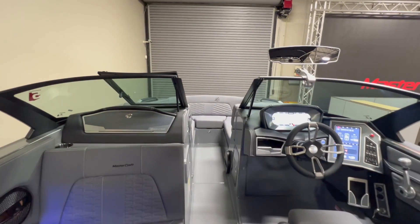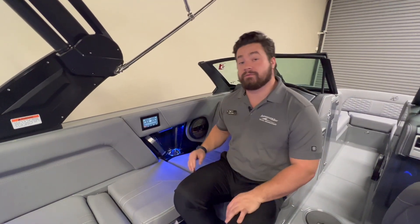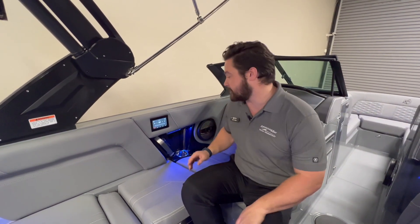On this boat we have the option for the stereo observer remote, which is basically going to reflect the bottom half of your larger touch screen on the captain's helm.